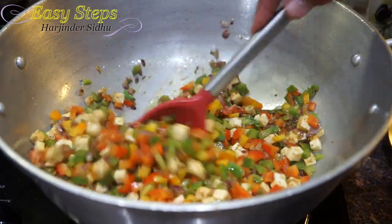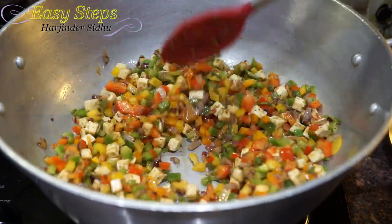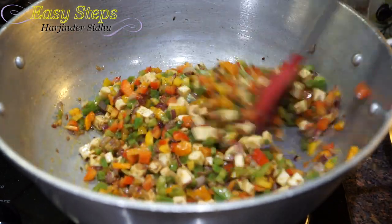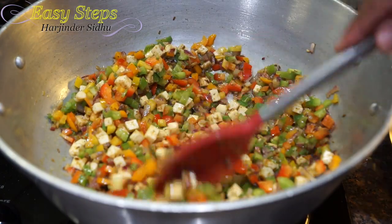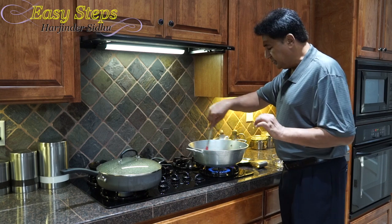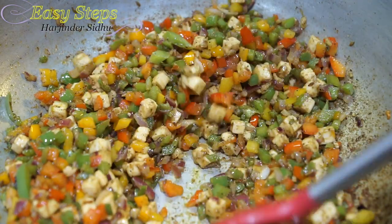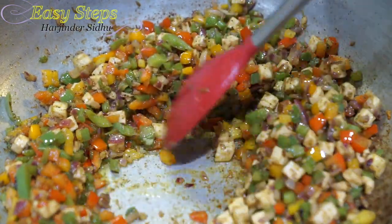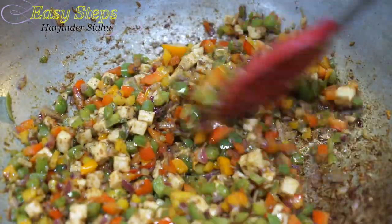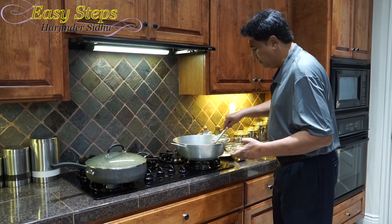With the lid open on high heat, we're going to cook for five minutes, keep stirring so it won't get burned — keep moving it from the sides. After five minutes on high heat, all the moisture has dried up, the vegetable is nicely cooked, there's no water residue, the oil has started to ooze out, and I kept stirring so it didn't burn. We'll turn off the gas now.